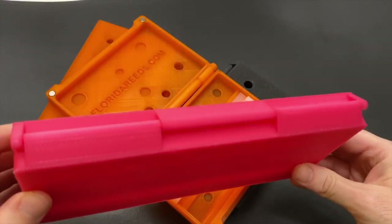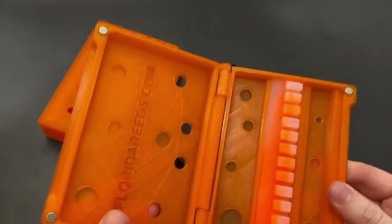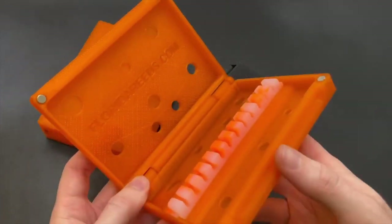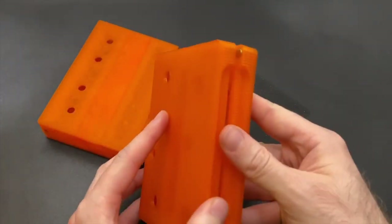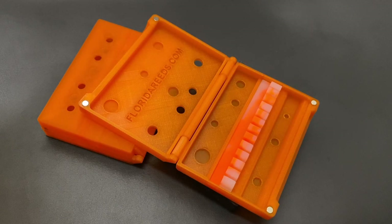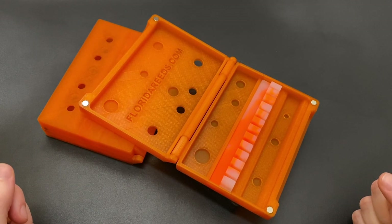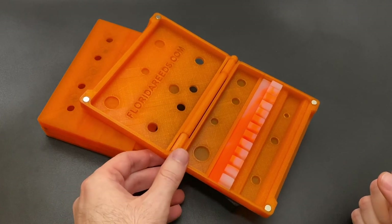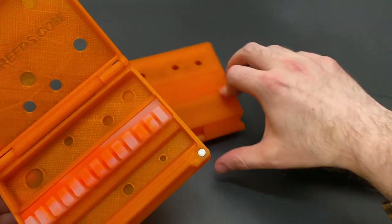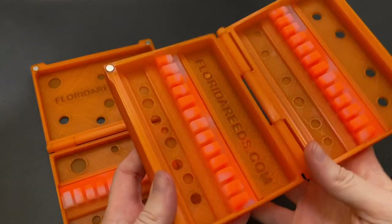If we rewind back to April of 2019, I was just releasing this case — this was actually my very first oboe and English horn reed case. The new case here has an improved hinge, it's noticeably smaller, and has a much more robust build quality. I've actually used recommendations, critiques, and comments from oboists who previously had purchased or used my case in these subsequent redesigns, with about four or five small updates all culminating in April 2020 with this most recent design.